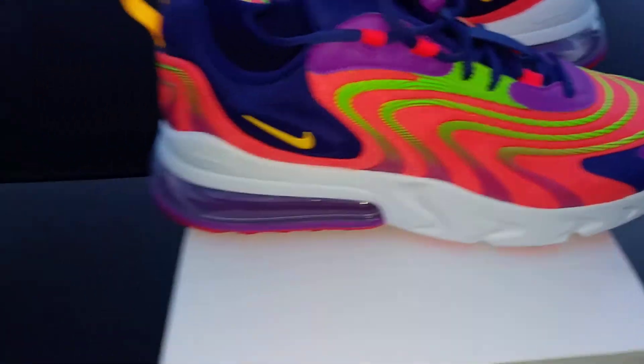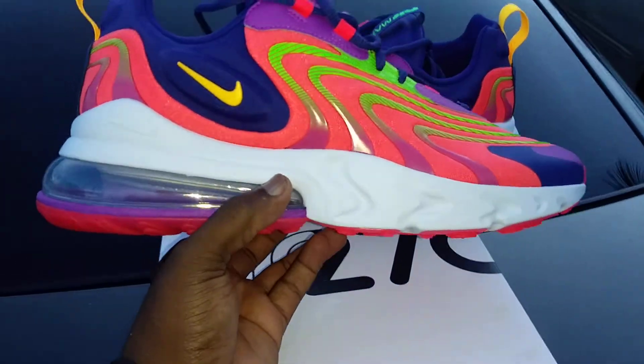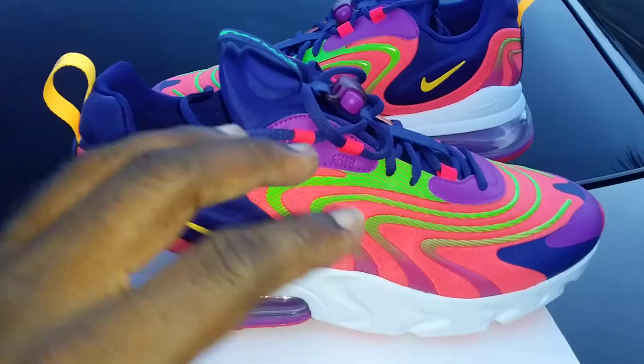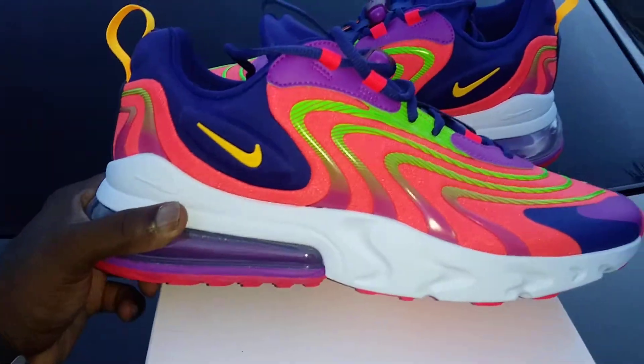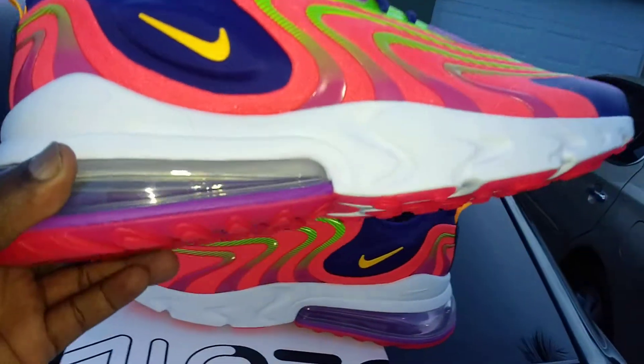I seen these on somebody's feet about a month ago and these look really really dope on feet. At first I wasn't really feeling all the lines and stuff, but I actually like this model over the original 270 React. Again, $59 at Footlocker — you're welcome.